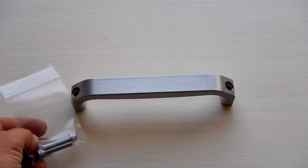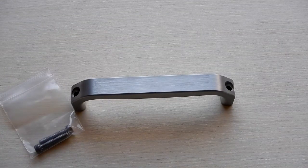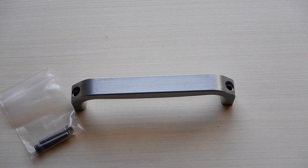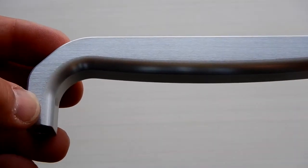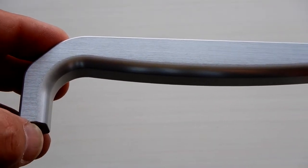It comes with 2-1/4 inch long by 1/4-20 socket head cap screws, stainless steel of course. And if for some reason it doesn't suit your application, you can always just change the length of that bolt.